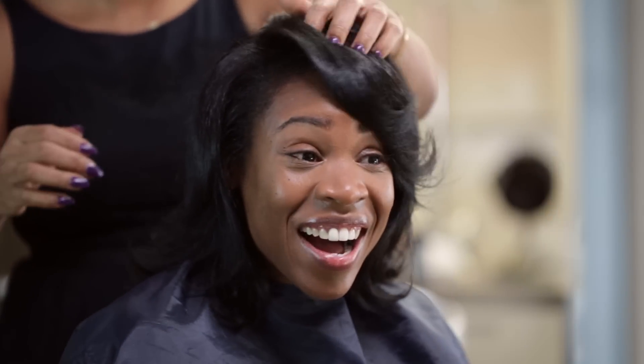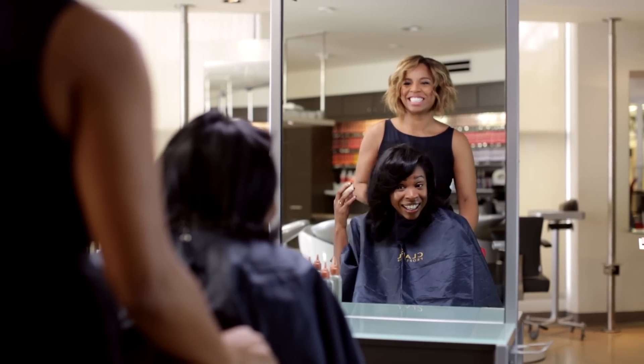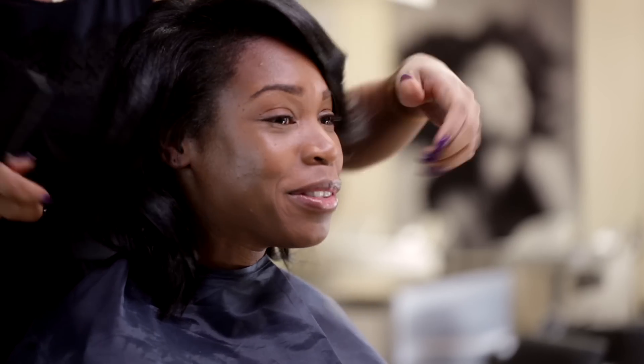Are you ready for the reveal? Yes. Here we go. Oh, wow. I love it. I love it. It looks amazing. It's so shiny. And no more gray roots.